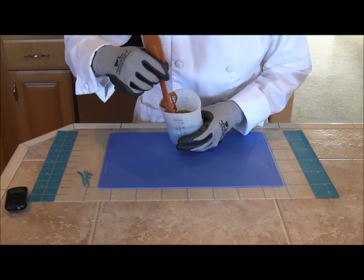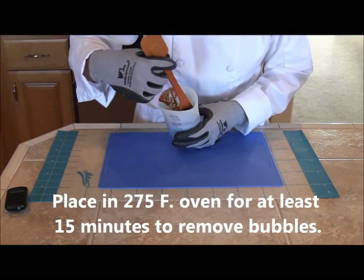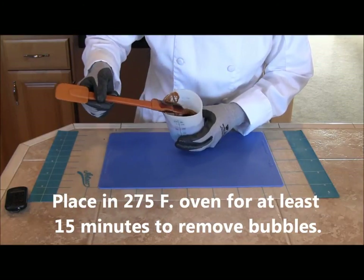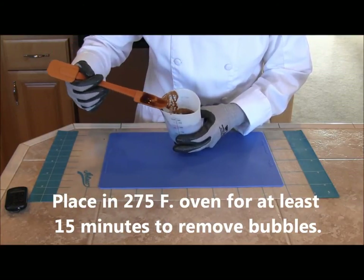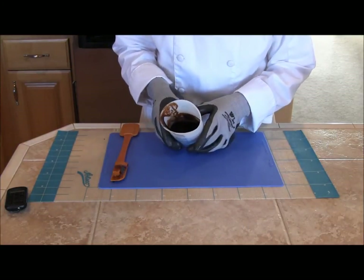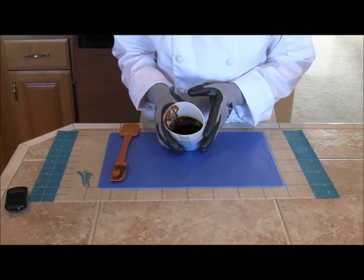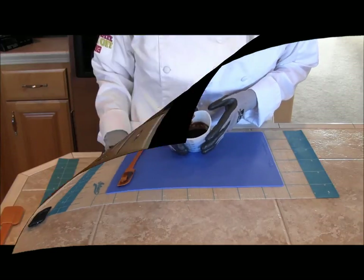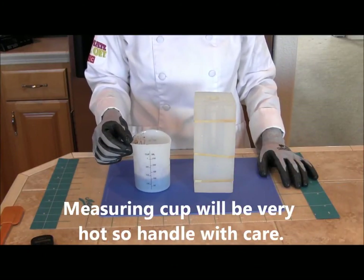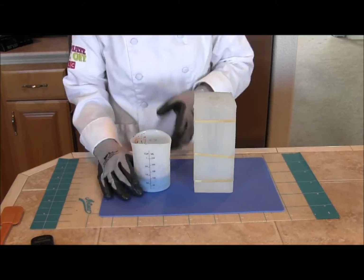To prevent large air bubbles in the bottle, I put the melted sugar in a regular oven set at 275 degrees and leave it in there for 15 minutes. That lets most of the bubbles rise to the surface and pop, and it also makes a perfect pouring temperature. So now I have my sugar that I just took out of the oven after 15 minutes, with most of the air bubbles risen to the surface.